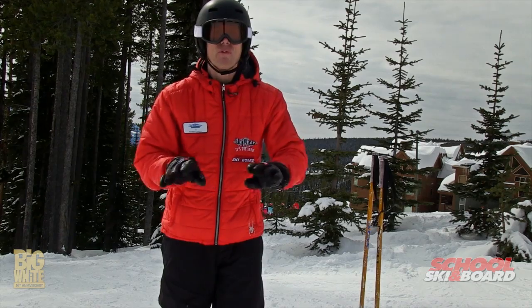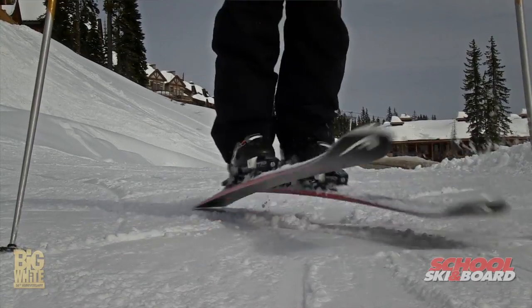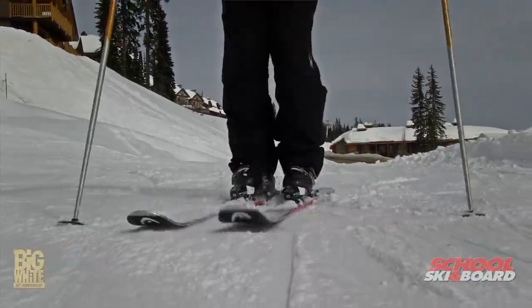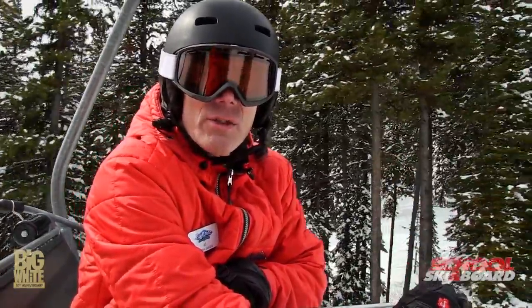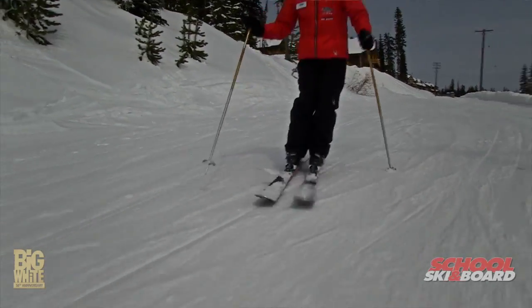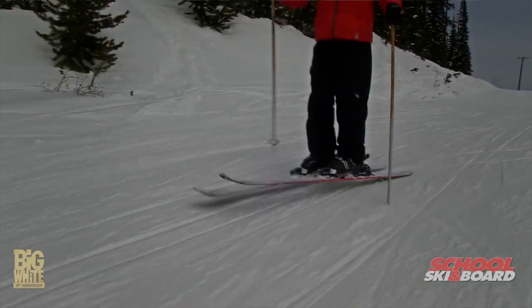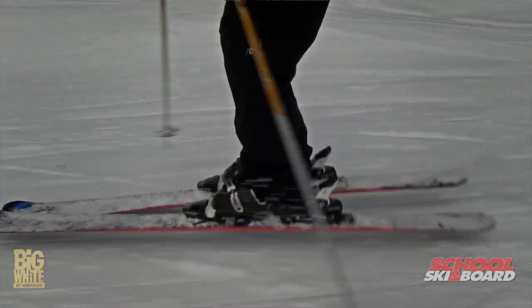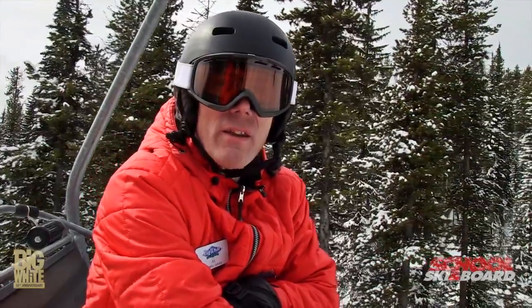What you want to do is turn both feet together and use your poles for rhythm. This exercise is called the Spees exercise. One thing that helps the Spees — or is actually essential for the Spees — is to make sure the pole plants touch at the same time as the feet. So you actually have three points of contact, and then you can continue and have a rhythm with the pole plant and the hop.